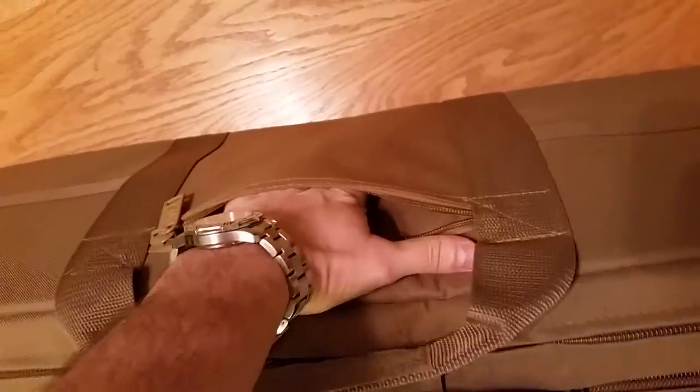There is also a small zip pocket on the back side of this thing — it's not padded or anything, just another place to be able to put a few items. And then the main compartment of this is what I was sort of hoping to see when I was looking for other people's videos.